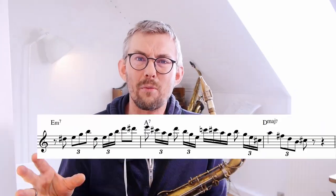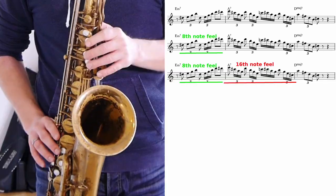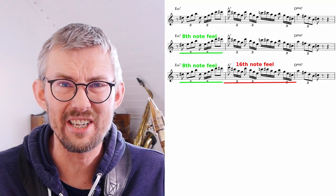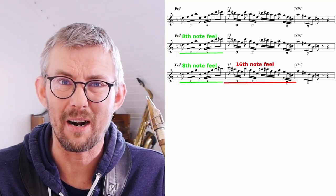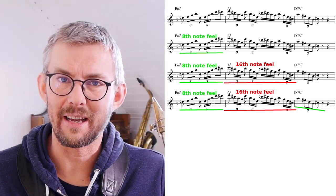In the second 2-5-1, it's almost 16th note feel the whole way. The first bar is 8th notes, then a lot of 16th notes — it doesn't change that much. It's just like a 16th note block in the second bar. And in the last bar, 8th note feel again.